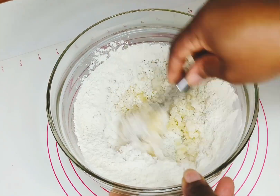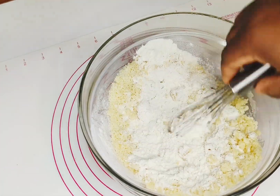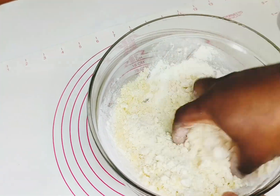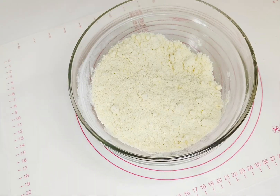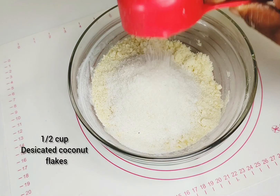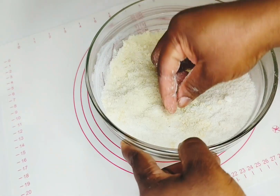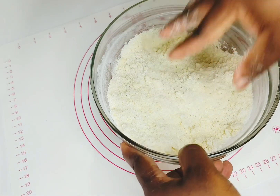Use your hands to incorporate everything together into the mixture. Add the rest of the flour and use your hands to form the mixture into breadcrumb-like texture. Then go in and add your desiccated coconut — also called coconut powder or grated coconut. You can also use fresh grated coconut, which works nicely as well.